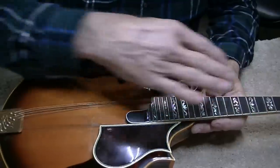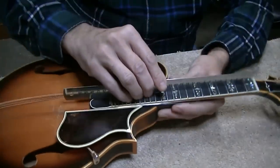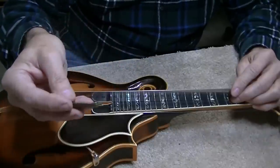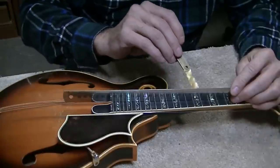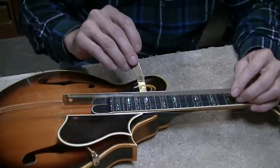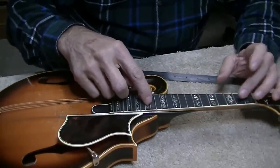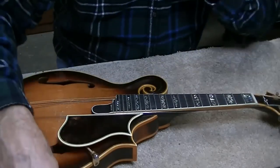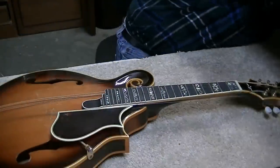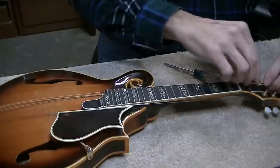After I took the strings off, I looked down the fretboard and could see an underbow. When I put the straight edge on it and look at it, the frets look like they're touching - pretty much flat as a pancake. But I do see an underbow. So I got this feeler gauge out - it's a piece of 2,000ths brass - and it slides under there pretty much all the way from the third fret to about the 12th fret. So I was right, it definitely has an underbow, and the first thing I want to do is pull that underbow out and get it as flat as we can.